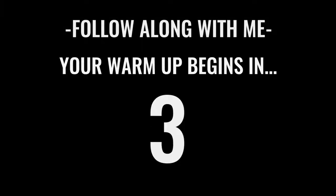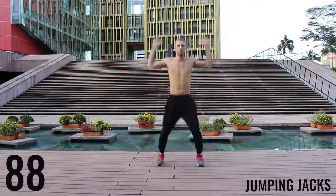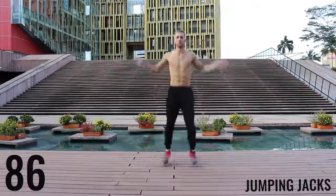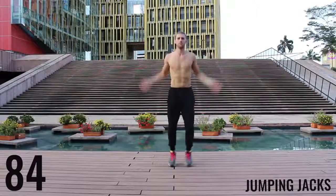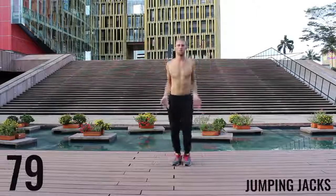Alright fam, let's get after it. We're starting off with jumping jacks for the first exercise of the warm-up. You get 90 seconds in this warm-up — you really want to go at about moderate intensity. Don't kill yourself here, just get your body warmed up and start moving.